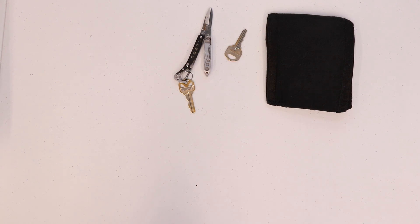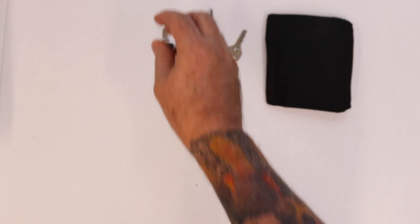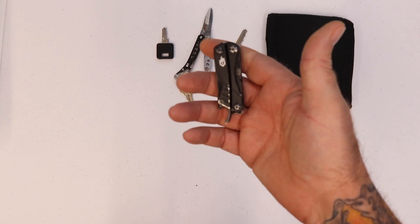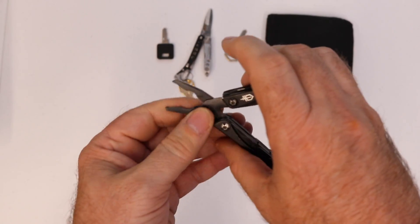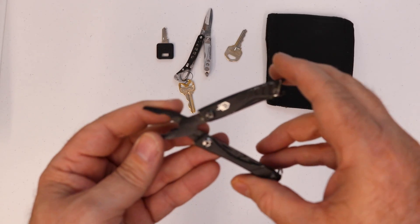That's everything from my right front pocket. In my left front pocket, I have a key to my big door on my shop that I keep loosely in my pocket. But I still have the Gerber Dime, and the Gerber Dime is showing absolutely no signs of rust — I'm really impressed with this. It does have the pliers, which are very useful.